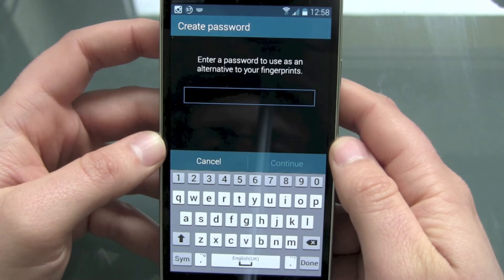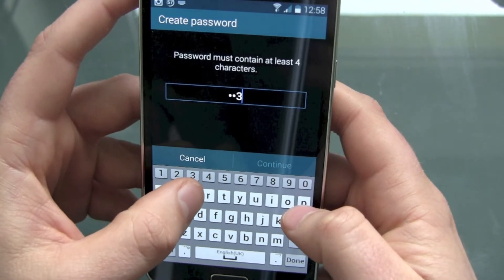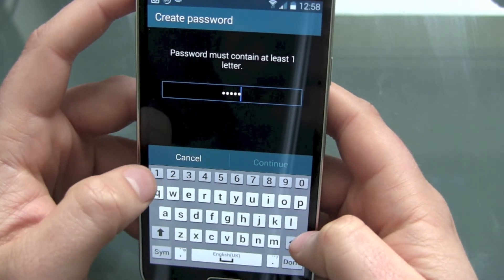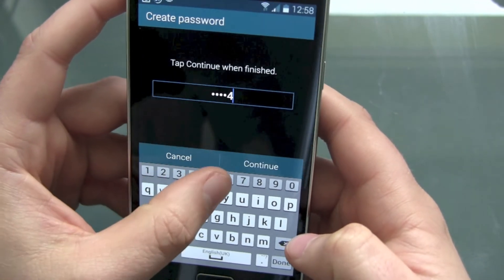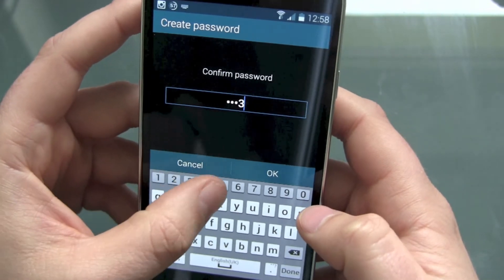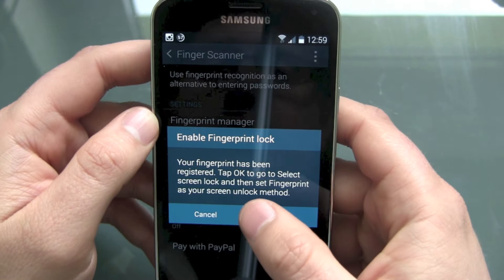Enter a password to use as an alternative to your fingerprints. Passwords must contain at least one letter, so we enter a password — one, two, three, four, five with a letter. Continue and confirm it again. There we go — your fingerprint has been registered.